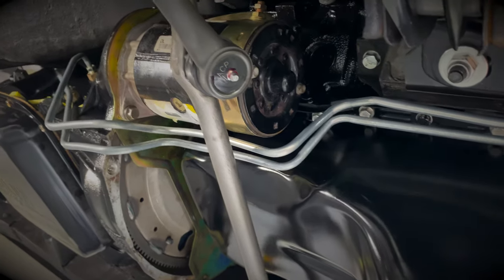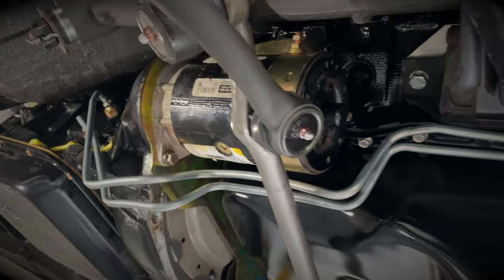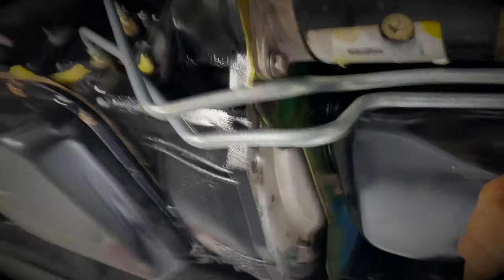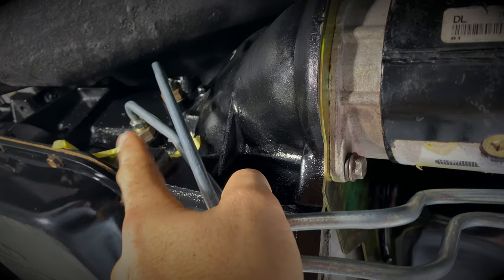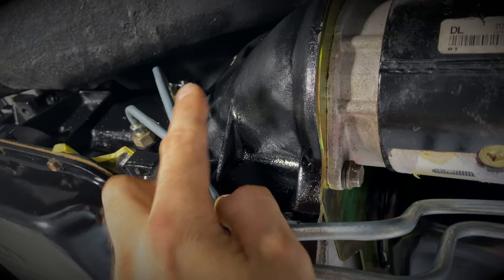Went ahead and installed the cooling lines. I got these from ClassicTube.com — they fit fairly well, just need a little bit of a few more bends and some finesse to get them to fit just right. Looks like I will have to do some clearance for the dipstick tube for this line here, as there's some interference there, so I'll go ahead and get that installed next and see what we'll have to do.